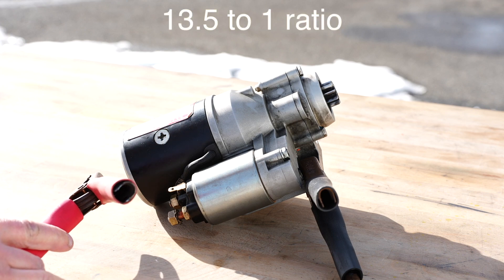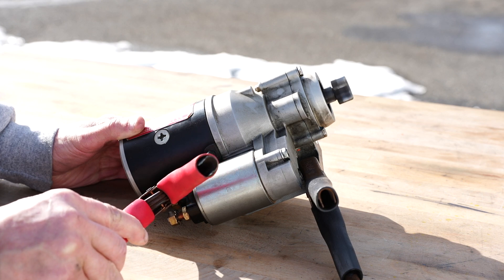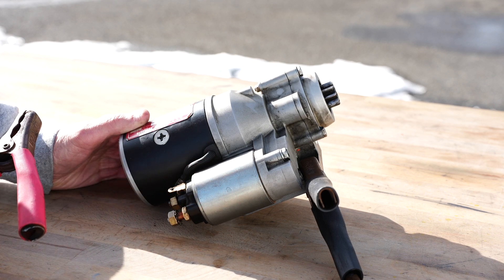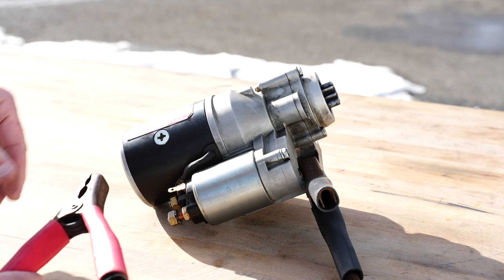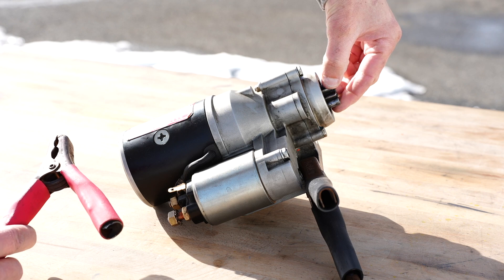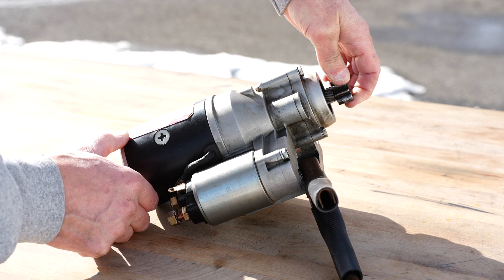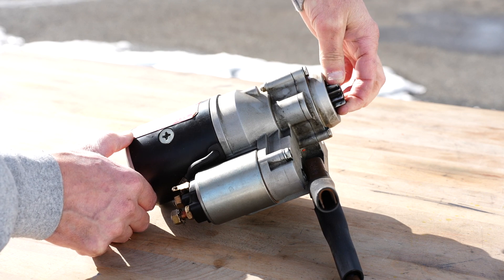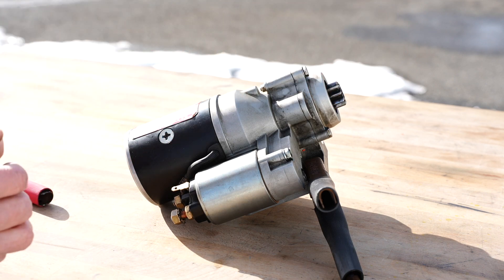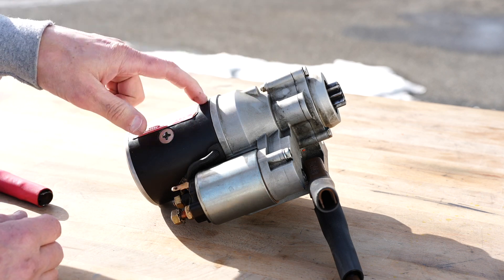So what actually happens when we press the starter button is the Bendix comes out first. And what actually happens is when the engine RPM overruns the speed of the starter, instead of that Bendix being out, it will actually kick the Bendix back in, because the RPM of the engine is faster than the starter. So it automatically, once it exceeds the RPM of the starter, kicks the Bendix back in in order to avoid cooking the starter.